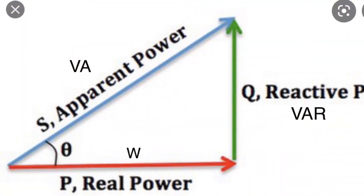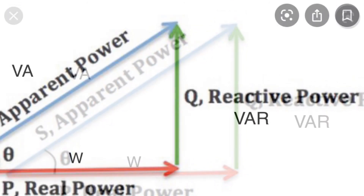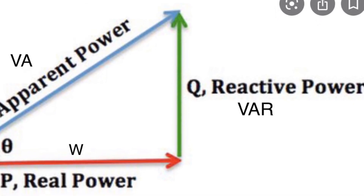Real power is what we measure — wattage, what the equipment consumes. Reactive is what reacts with the power coming in. And apparent power is what the power company sees us using.